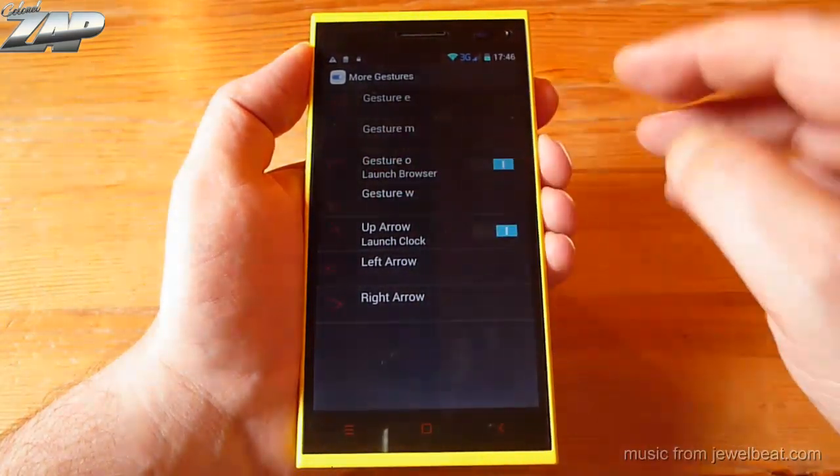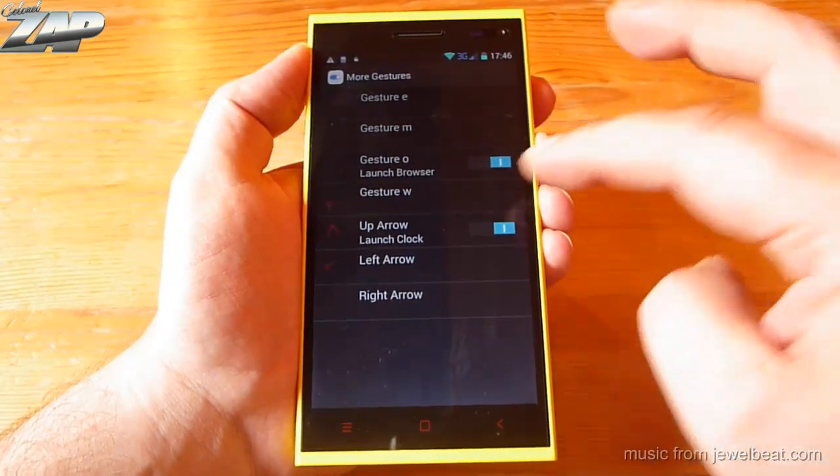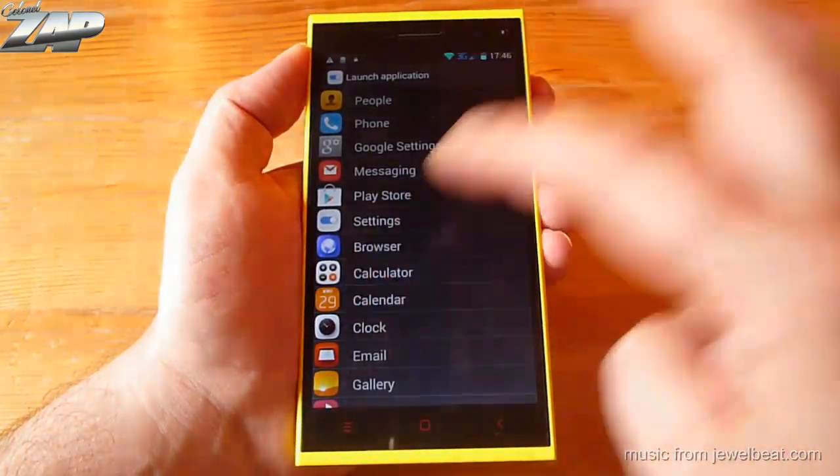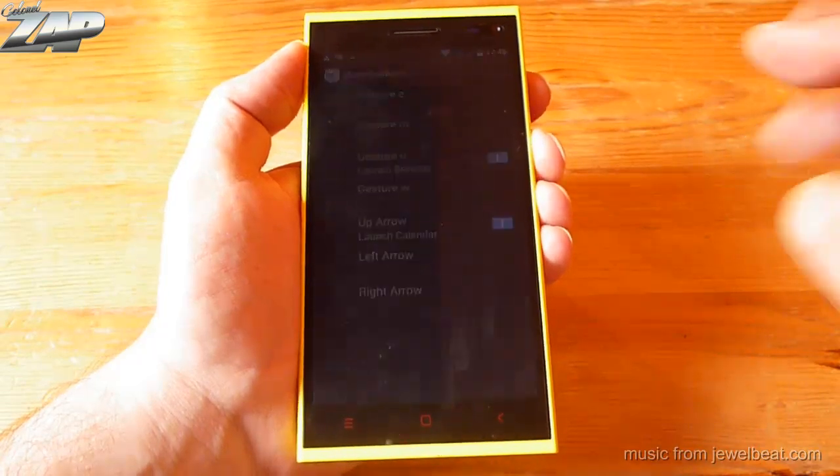For example, I can draw an O to start my browser, or I can draw an arrow up to launch the clock, or calendar, or whatever I choose. So let's give it a try.